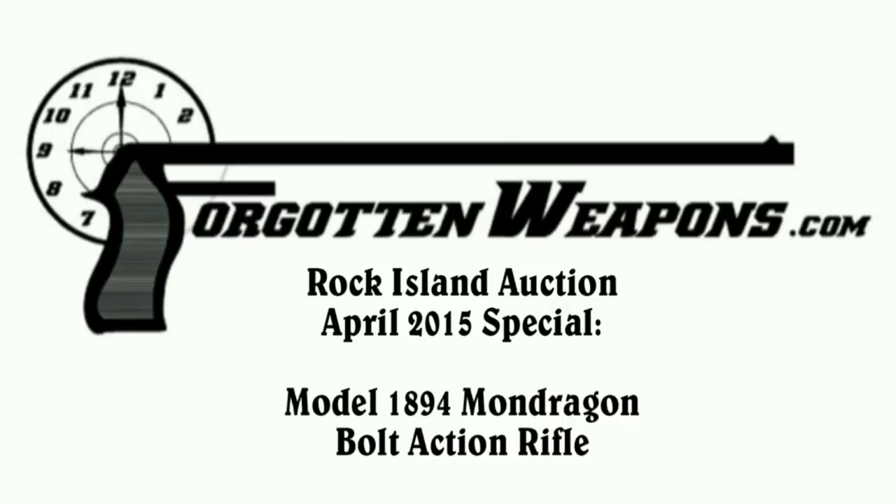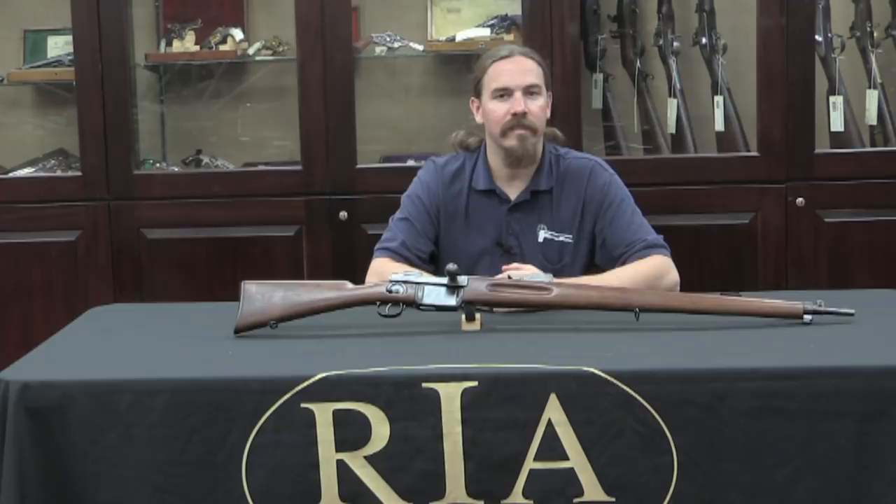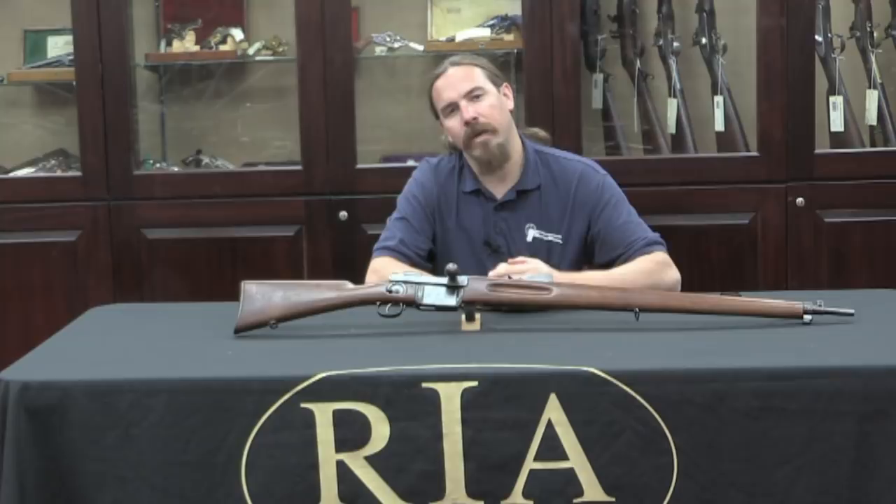Thanks for tuning in to another video episode on ForgottenWeapons.com. I'm Ian, here today at the Rock Island Auction House taking a look at some of the guns that are up for sale in their upcoming April 2015 Premier Auction. I found this one down on the rifle racks, and it definitely jumped out at me as one we needed to take a look at.